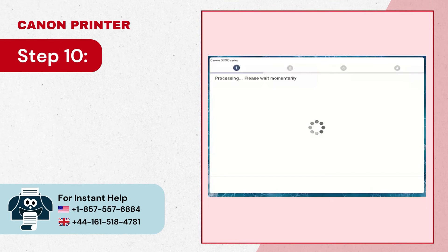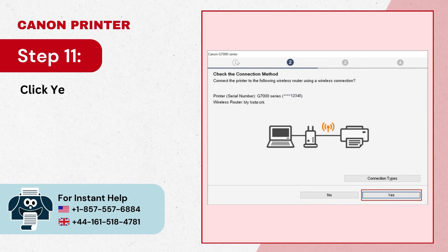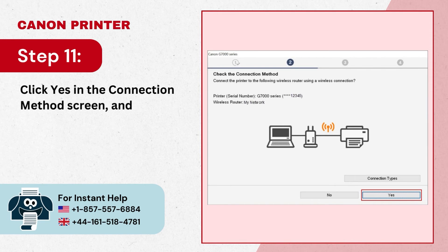Step 10: It'll start processing and checking the printer status. Step 11: Click 'Yes' in the connection method screen and it'll start setting up.